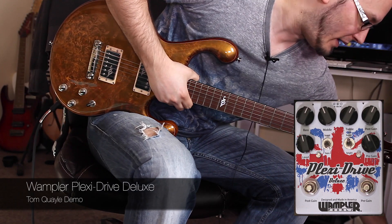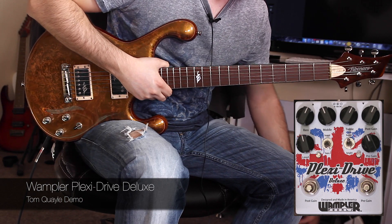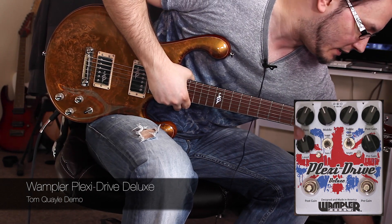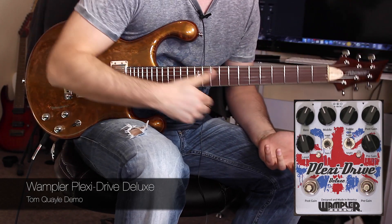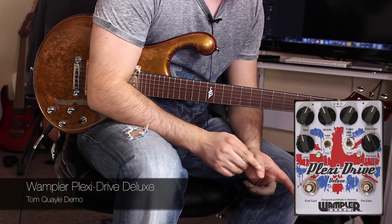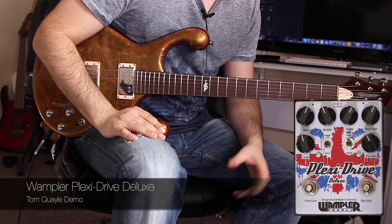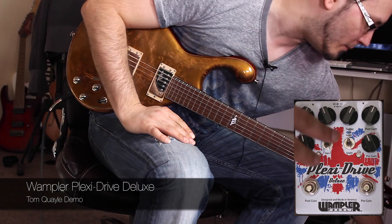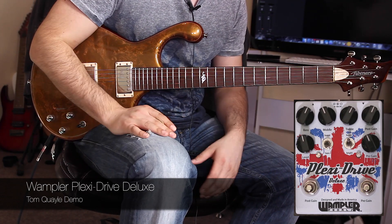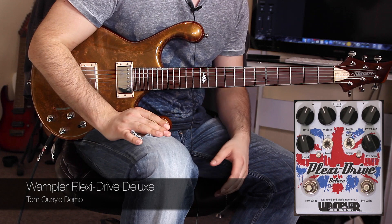You've now got a three-band EQ, which is active and very, very useful. There's also a couple of switches — a bass boost, which basically acts like adding in the effect of going through a 4x12 cab, or as they say on the website, possibly two 4x12 cabs. And then a bright switch boost, which adds in more high frequencies if you're using a dark guitar, which I am at the moment — this Fibonari is quite a dark guitar.